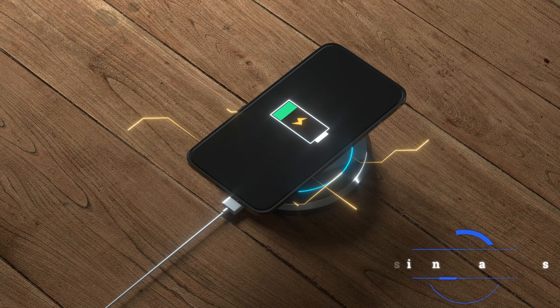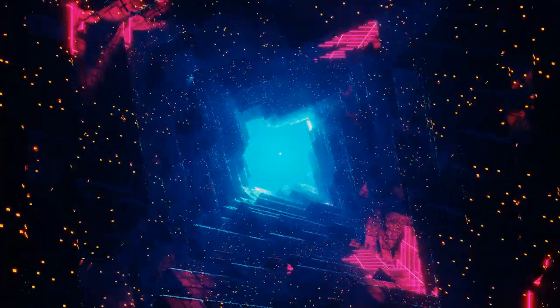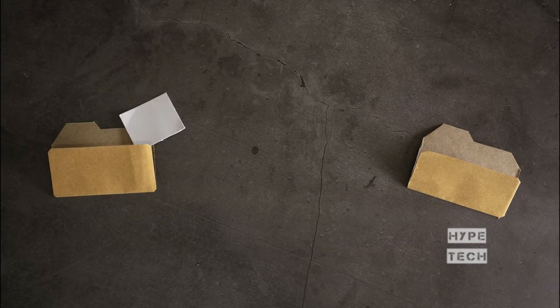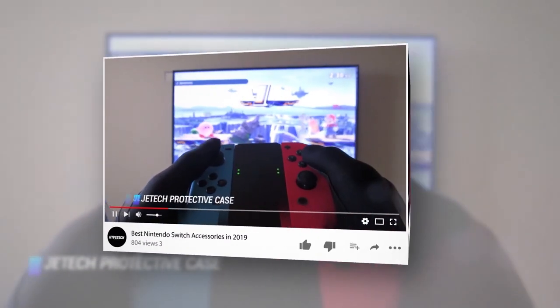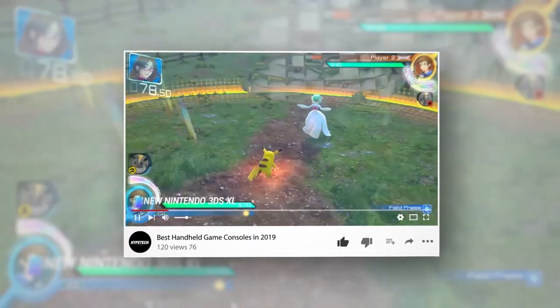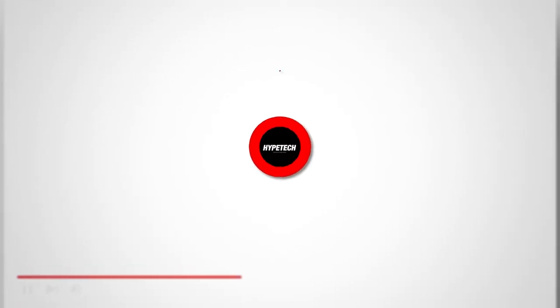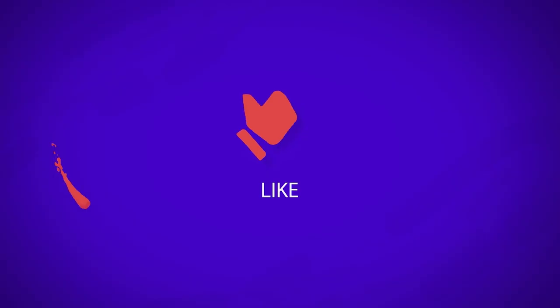That brings us to the end of our review and buyer's guide for the best iPhone MagSafe chargers. Hope to see you in the next video. Let us know in the comments what is your favorite one. And if you like this content, don't forget to subscribe and get notified when we launch new videos.